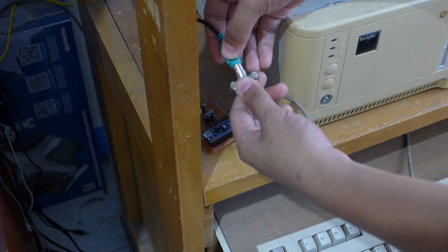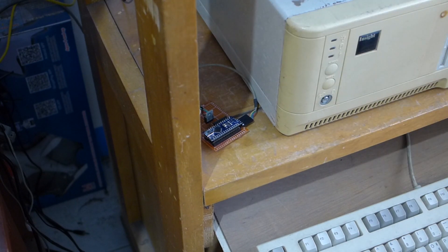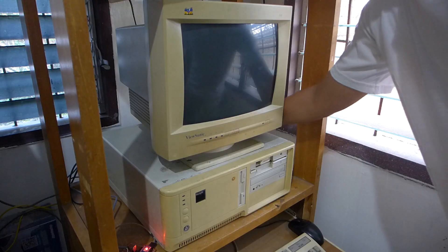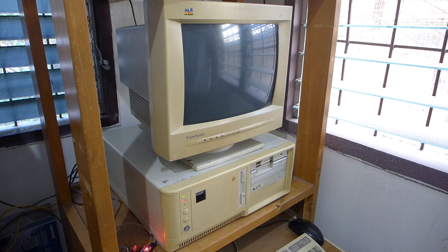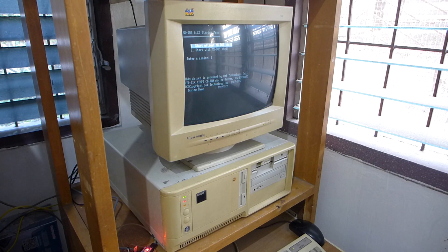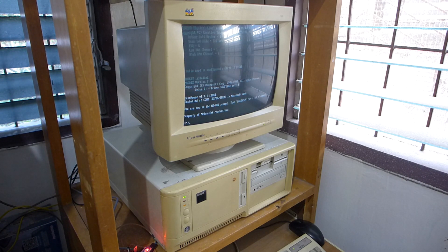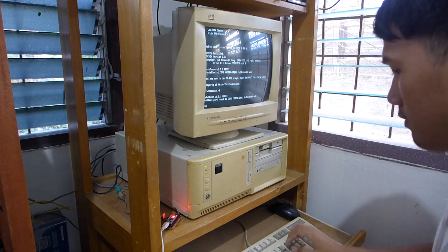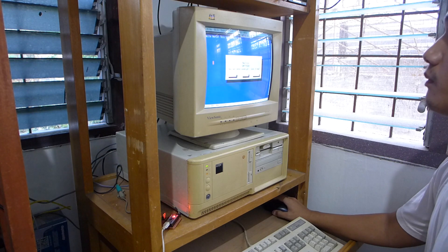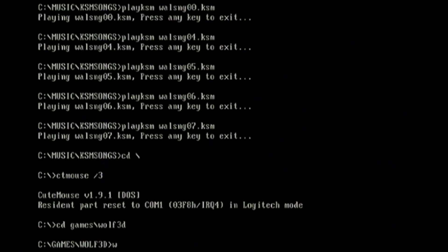I'm going to connect my adapter to my 386 — hooking it up should be pretty straightforward. Powering up the adapter makes the L13 LED blink 4 times, which indicates that the adapter has detected a PS2 mouse and is ready to go. Now to power up my 386 PC and boot into DOS. Loading up Edit to see if it really works — and it works beautifully.